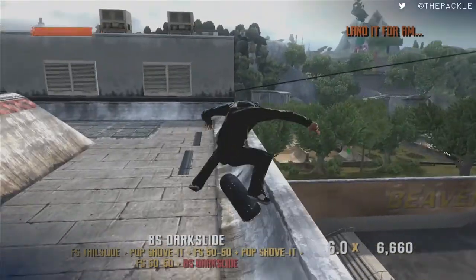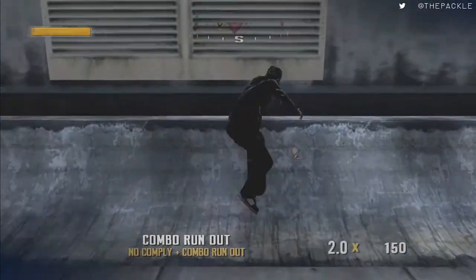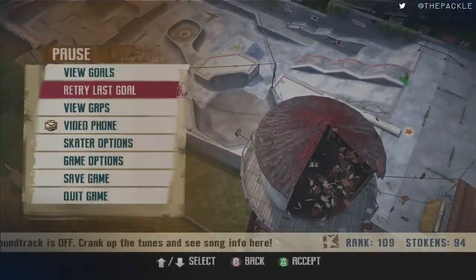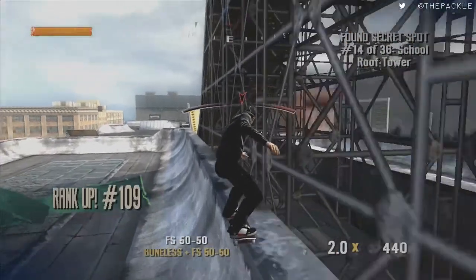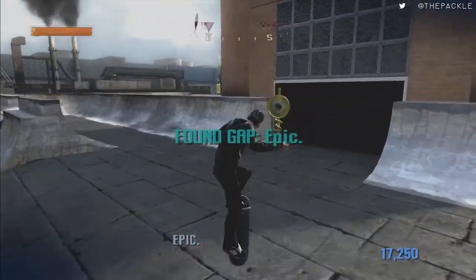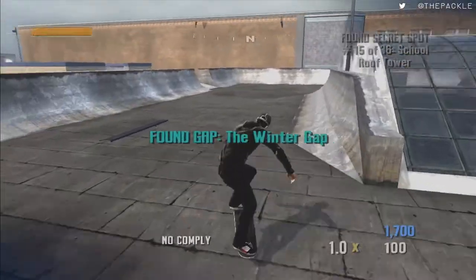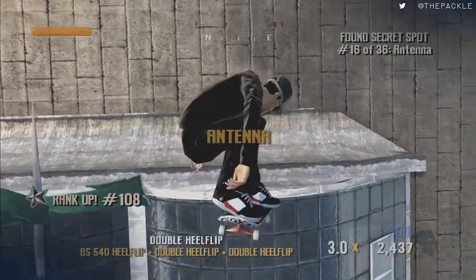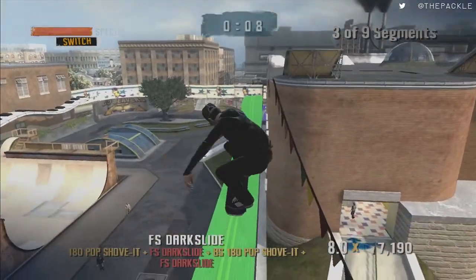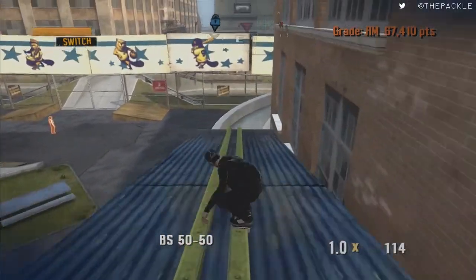Finish that, then come over here and wall ride this, and go over here to grab this secret token in this water tower. Retry last goal, then go over here and do this epic gap — get the gap and also get this token. Retry last goal, then jump down here and get that gap as well. Step up here and get the antenna token. Then quickly do this owned challenge, drop down here.